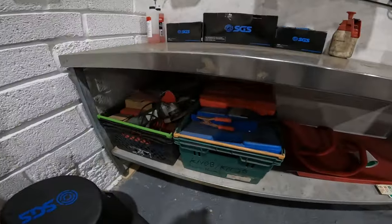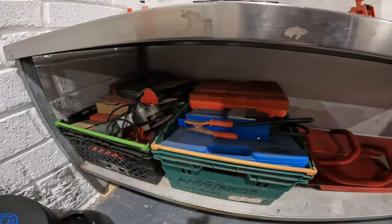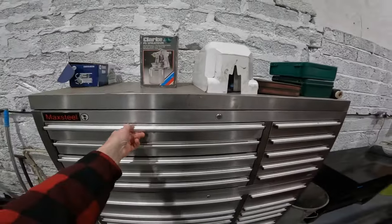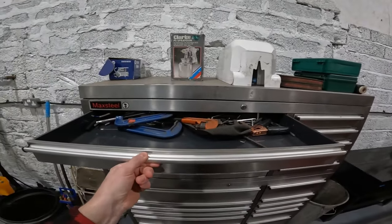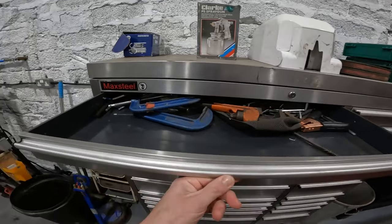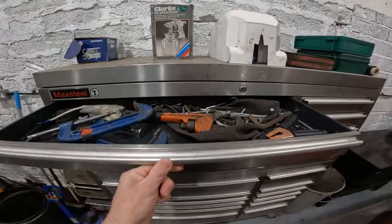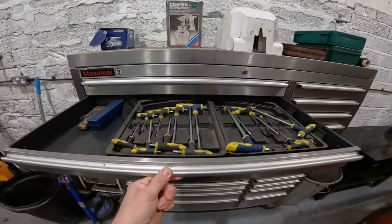I've got a load more tools down here which need sorting out — they're sort of all still in their packets. And then in the other toolbox, these are the drawers — everything's just been left here since it moved across. All sorts in here. There we go — beautiful. All so well organised.